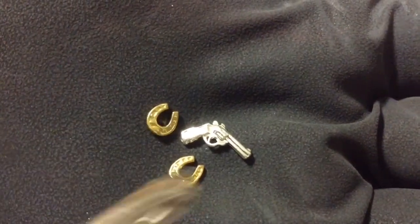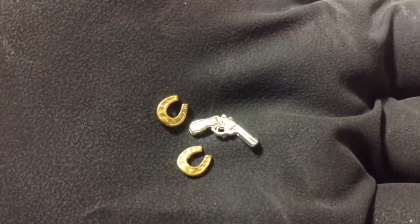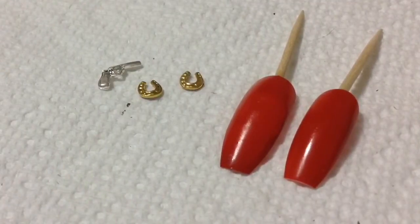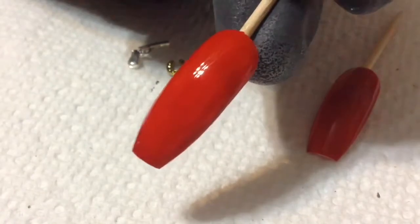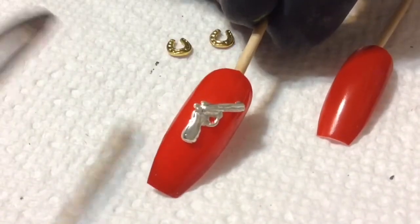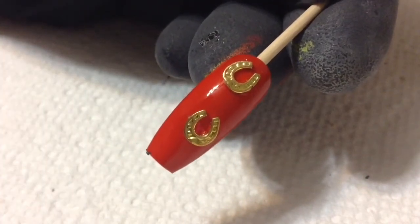After all that free-handing my hands were cramping, so for the rest of the designs I'm just going to put on some nail charms. If you'd like to know where I got this pistol and the two horseshoe nail charms, I'll have a link in the description box below. For these two nail designs painted on red, I'm going in with a regular shiny top coat, then using scissor tweezers to pick up the nail charms and place them where I want on the nail. That pretty much completes those two nail designs.